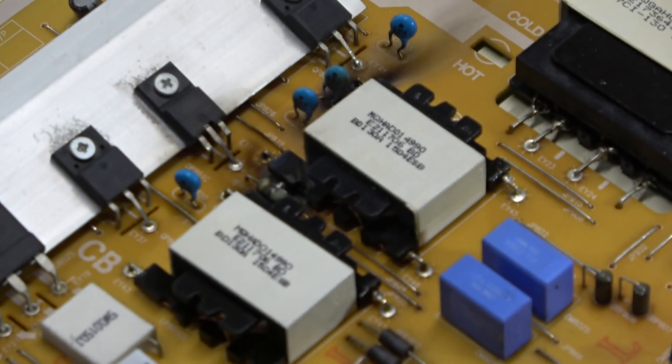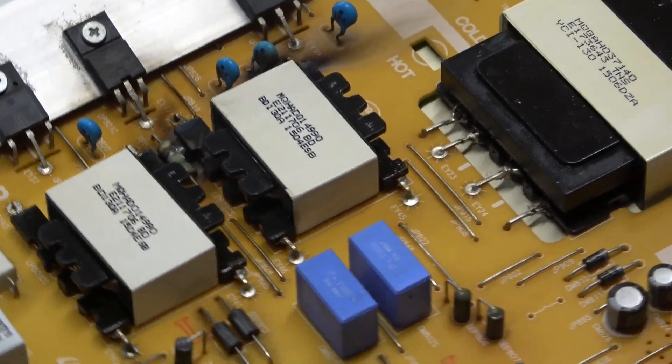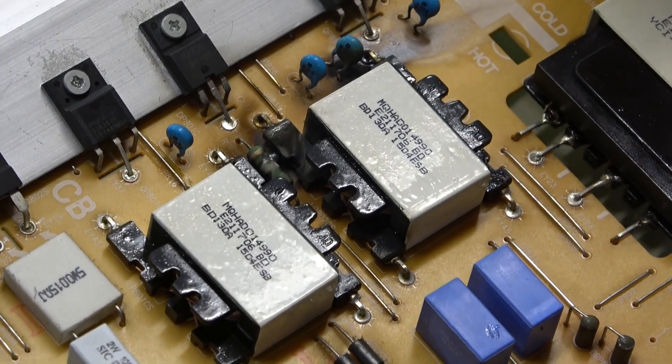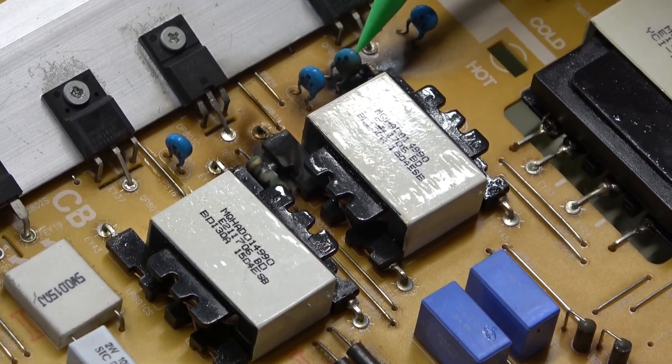There we have some burn. The board is burned. Look right here - there are burn marks by this transformer, and the capacitor is burned.